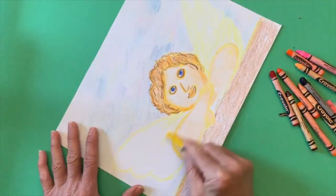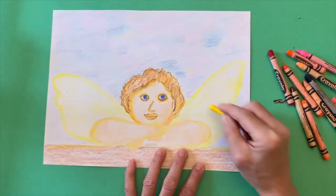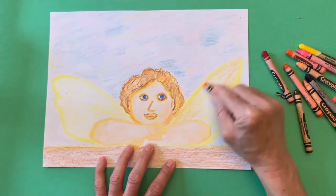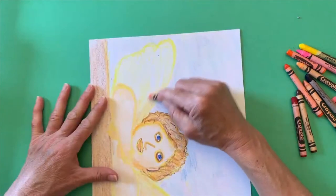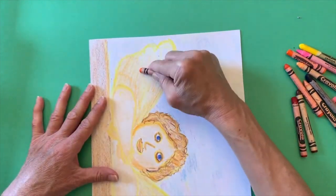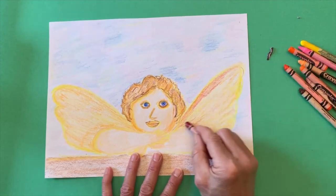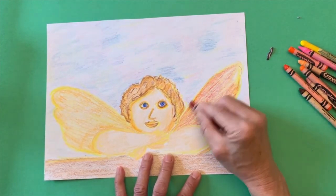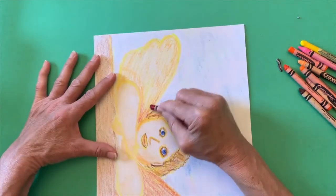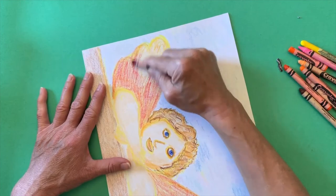For the wings I'm coloring in the whole area just lightly with yellow. Then I will go over the wings with multiple layers of color — some orange and some red. I keep adding layer upon layer of color to the wings, especially when you're using crayons.